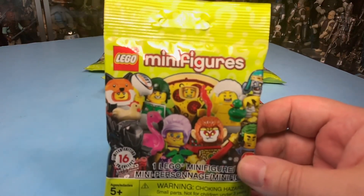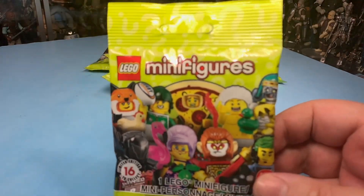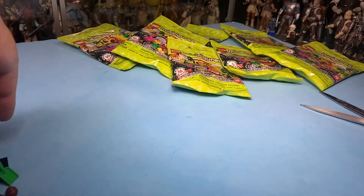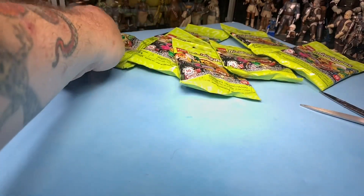So we got some Lego minifigures to look at today. We've got a few more. I figured I'd do two videos since I got seven different ones. So I'll show you the other four that I got in this video.